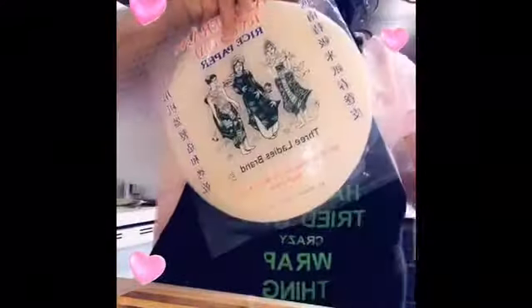I'm going to start off with a spring roll wrap — this brand to be exact. Dip it in water, let it sit right here.